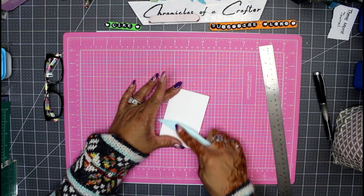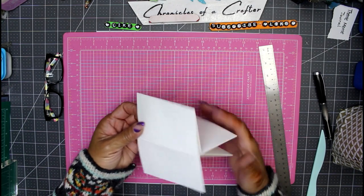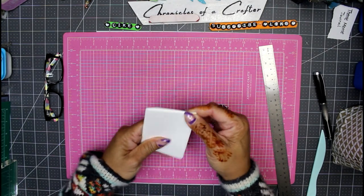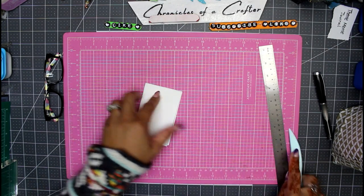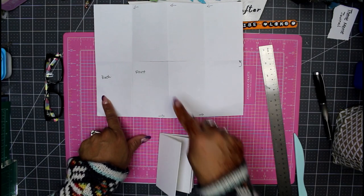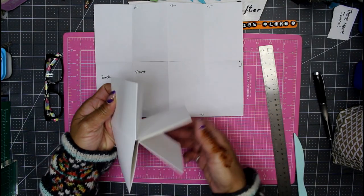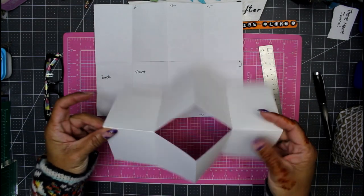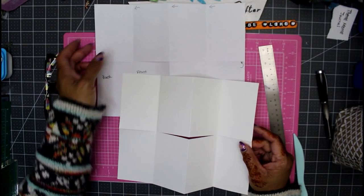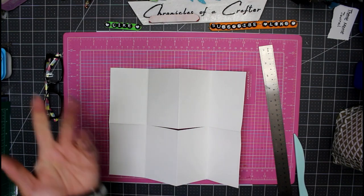With those really tight score marks, now you have to decide where your front and back covers are. If you open it up, you'll see your journal has the same shape as the original page. Here's our front and back, and then the journal continues around this way. So here's our front, our back, and the rest of the journaling space goes around that way.